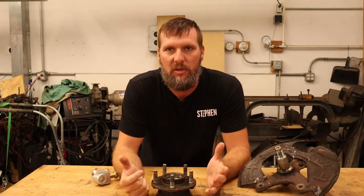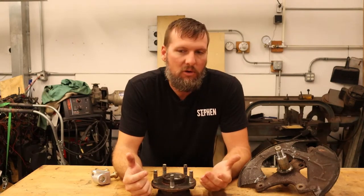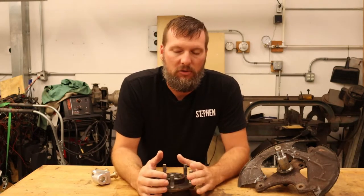Hello and welcome to another video. In this video I want to go over spindles that are commonly used for the SLA Mustang or double wishbone suspensions in general. I'll go over ones that are on the market and then go over why I chose the spindle that I chose.